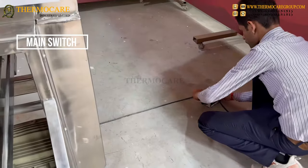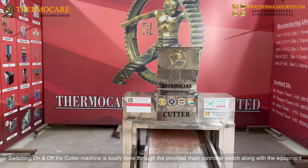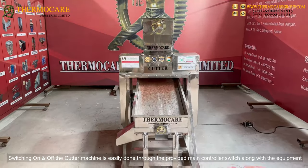Main Switch: Switching on and off the cutter machine is easily done through the provided main controller switch along with the equipment.